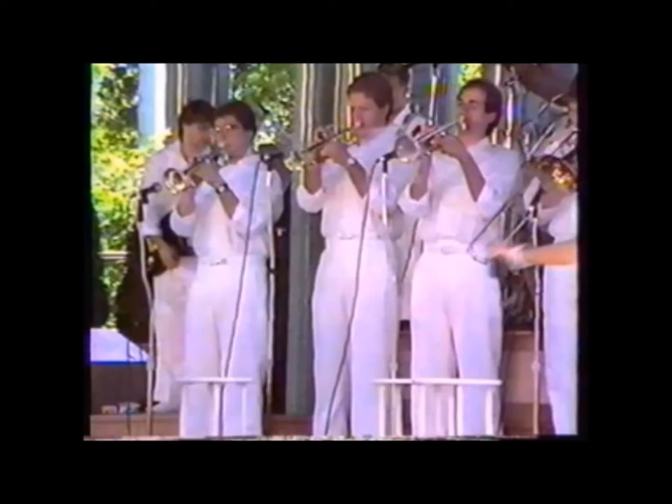Tip number three: metronome. It boggles my mind how many people — even adults — don't practice with a metronome. Why should you? Because when you're preparing a piece with difficult or fast parts, you'll slow down the hard parts and speed up the easy parts without even knowing it. The metronome will make an honest player out of you. Use the marked tempo as a guideline, slowing all the way down when working those bite-sized pieces.